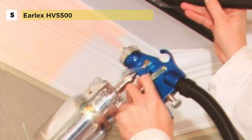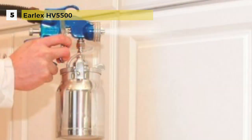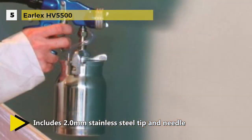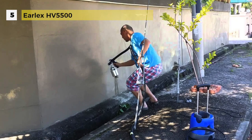The fifth position is taken by the Earlex HV5500 Spray Station, which is a semi-pro unit designed for light contractor, serious woodworking and automotive enthusiasts. This HVLP paint spraying unit is perfect for use in the workshop, around the home or even on the job site. The professional gun and the powerful turbine make the Spray Station 5500 an ideal tool to achieve that showroom finish on cabinets, furniture and even cars.